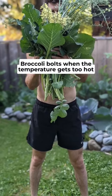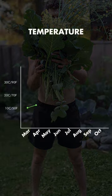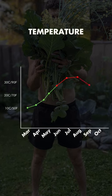The reason this happens is because broccoli bolts when the temperature gets too hot. Because of starting the seeds early in the year, the broccoli ends up hitting maturity right at the peak of summer, when it's too hot, and as a result, ends up bolting.